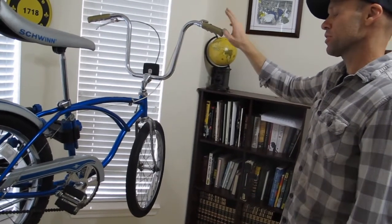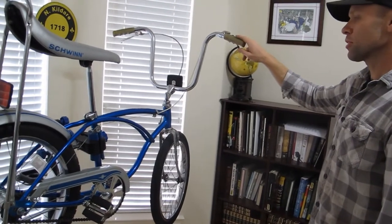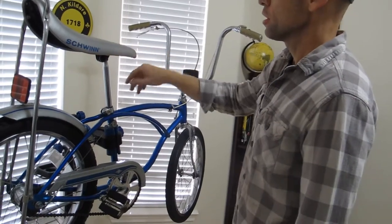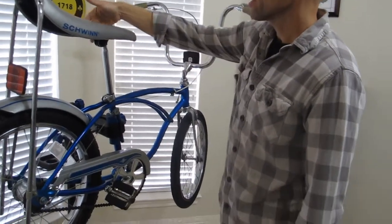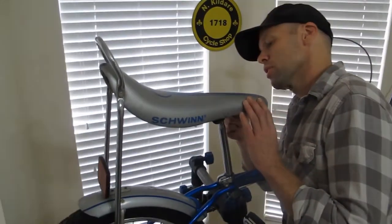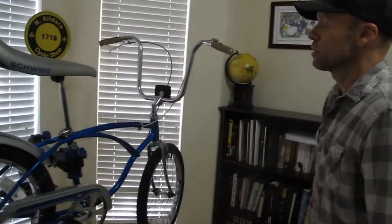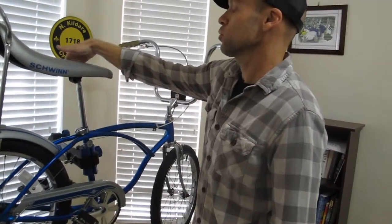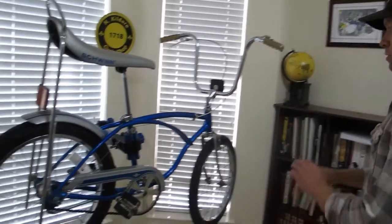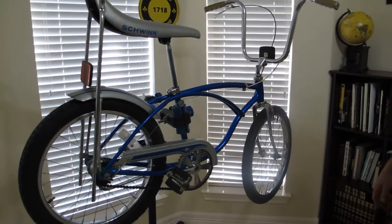A 79 is not a highly sought after year, but if you need a 79 for your collection, this is going to be the one you want — with the original seat. It's got one little tear in the vinyl on the other side, just really small. I'll show it when we bring it down on the road. These seats are always hard to find, and that's still on there. The decals are on it.